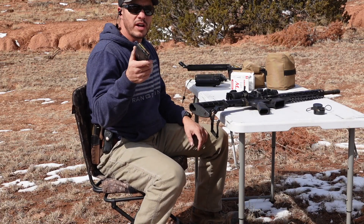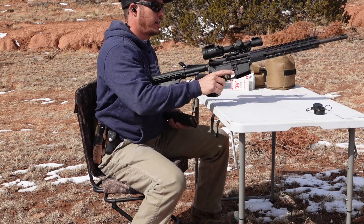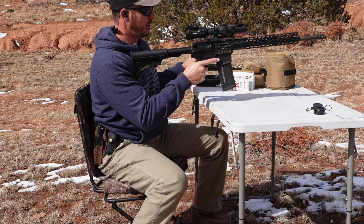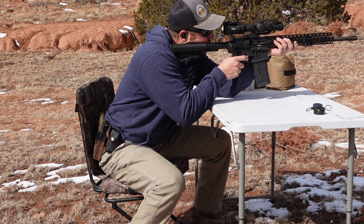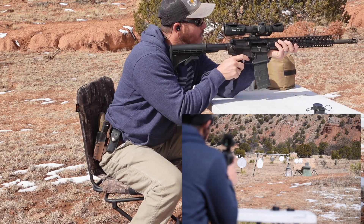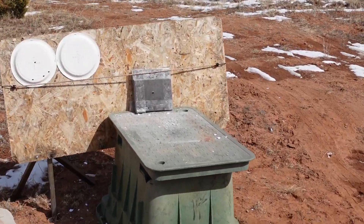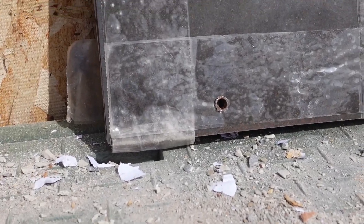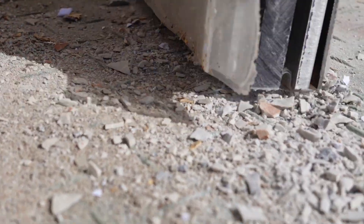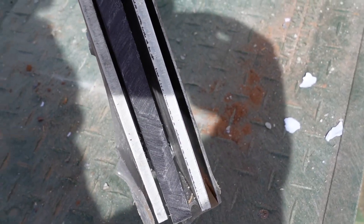We're gonna step it down to 556 M193, 55 grain full metal jacket. That definitely hit low. I can tell you right now I did not go through it — it is stuck in there.